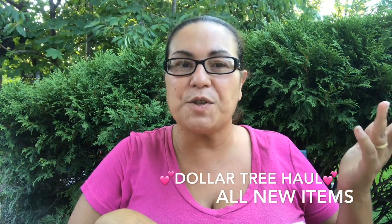Hi everyone, welcome back, and welcome if you're new. Thank you if you are returning. I do have a Dollar Tree haul. Hope all of you guys are doing well. Let's just get started with this Dollar Tree haul.